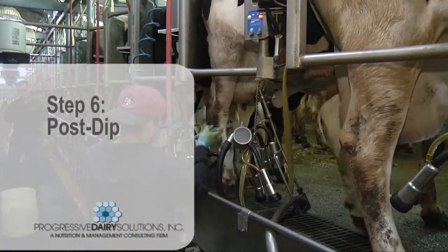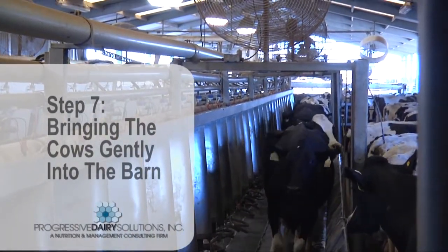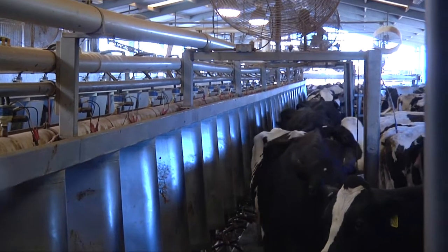Sixth is contagious mastitis prevention through proper use of a post-dip. And seventh is bringing the cows gently to the barn and handling them gently in order to minimize stress and maximize milk flow in the barn.